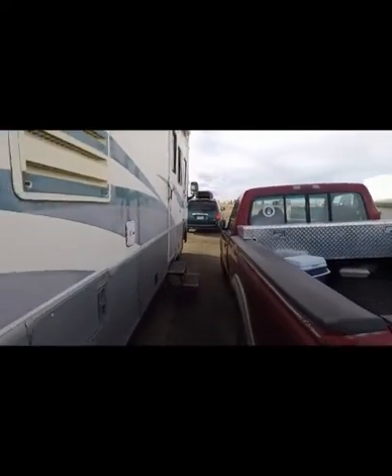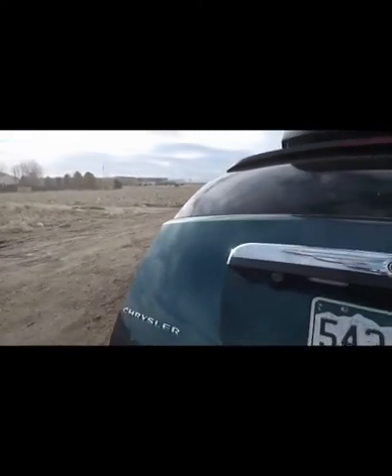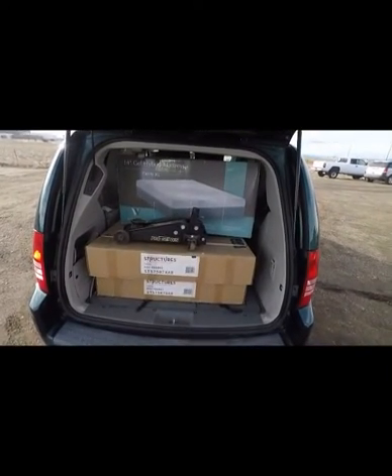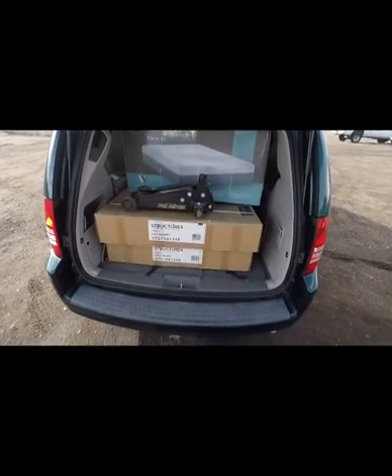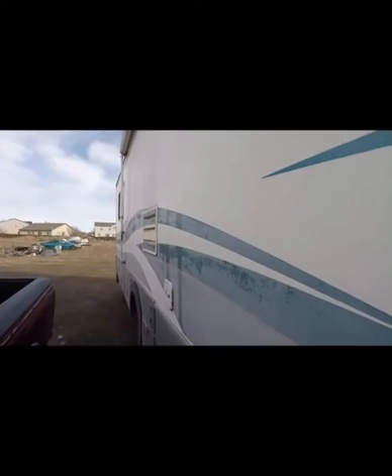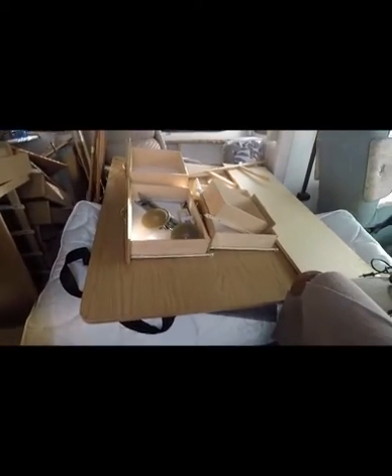Before we go inside — it's a 14-inch gel hybrid mattress, two of these twin XLs with a bed frame. The floor jack is not part of the bed system, but those two bed frames are 300 pounds apiece — I think they felt like it anyway. I've changed the walk, as you can see, and here you can see the cabinetry and the Sleep Number bed that's coming out.